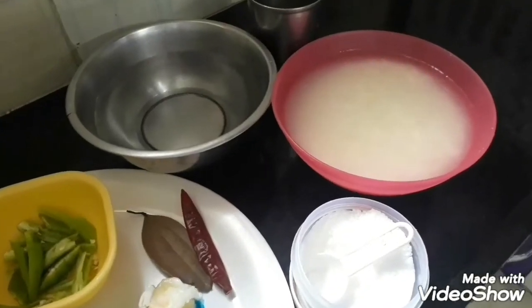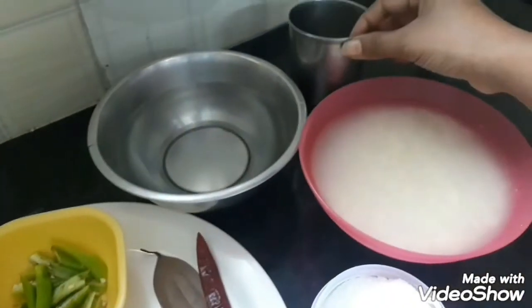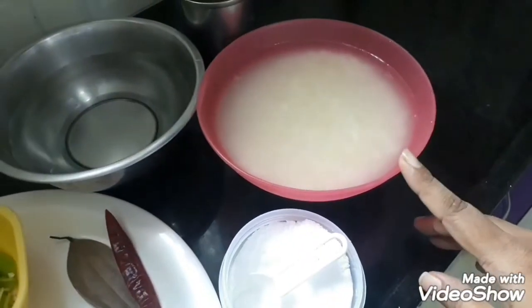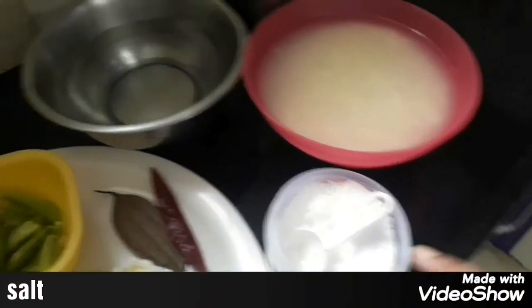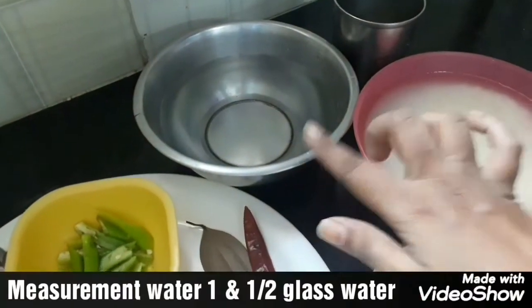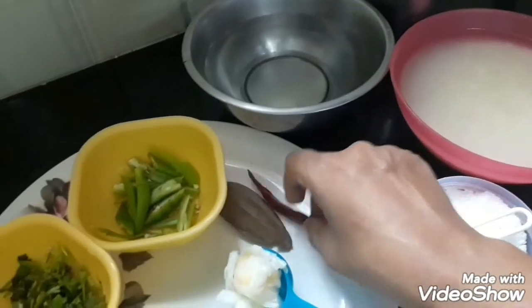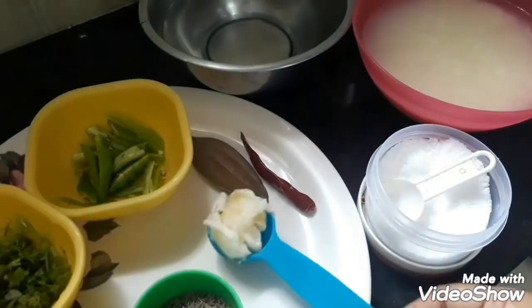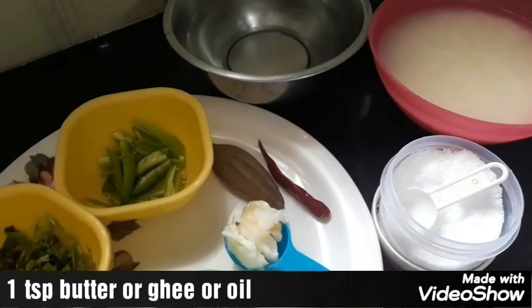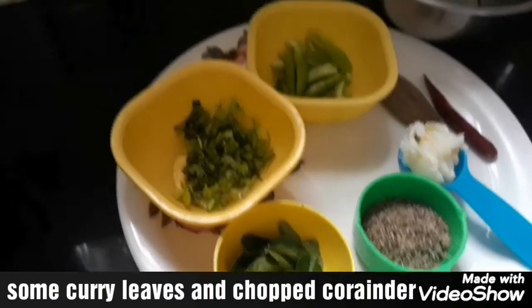The ingredients for jeera rice: basmati rice soaked for 30 minutes, salt, one glass of water, one red chili, one bay leaf, one spoon of butter, one tablespoon of jeera, some curry leaves, chopped coriander, and green chilies.